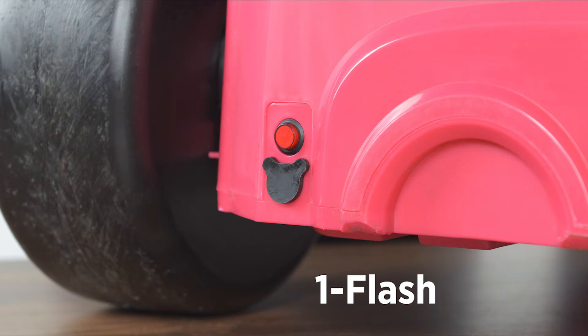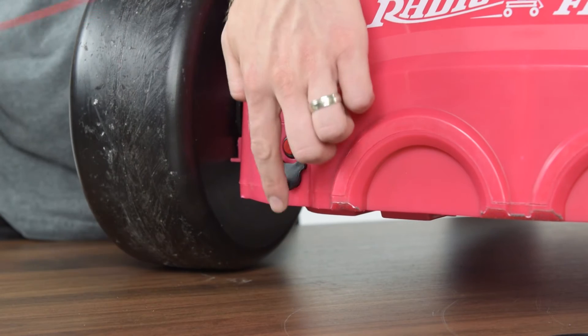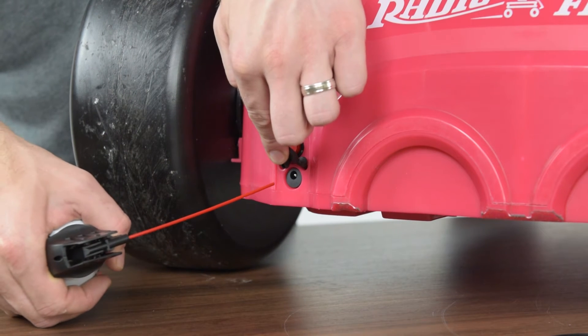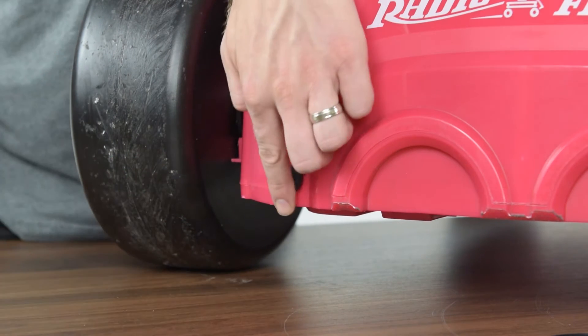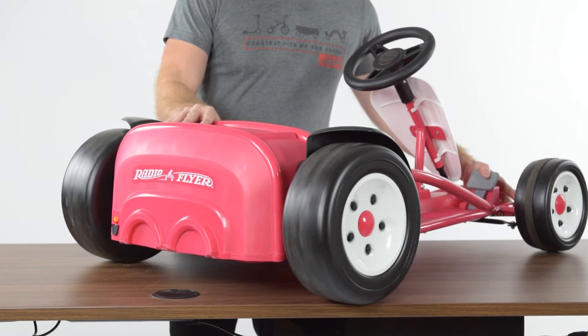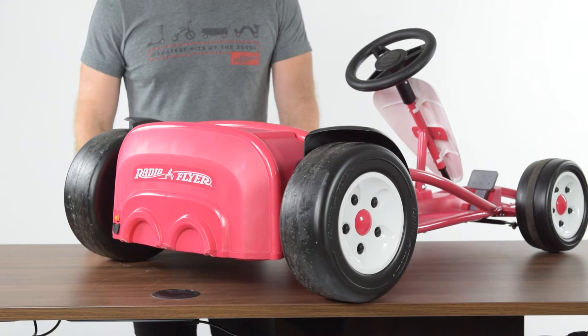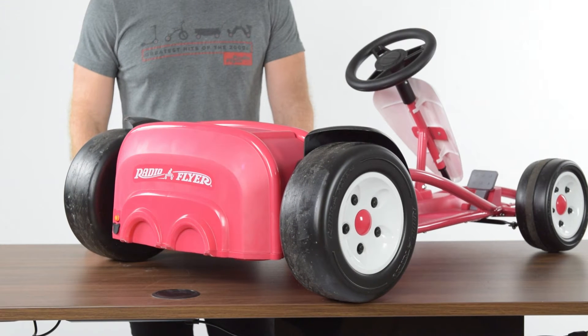A one flash error code will look like the following and indicates an error with the charging port. To begin troubleshooting, turn the product off. Next, using compressed air, clean the port of any dirt or debris. Once the port is cleaned out, turn the product back on and retest the function. If the error code goes away, periodically clean out the port to keep it clear of debris.